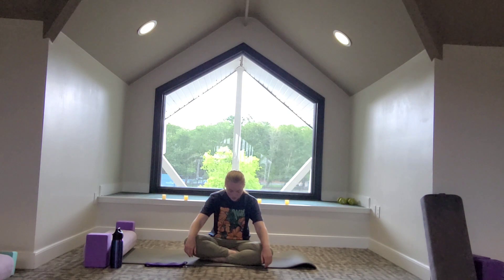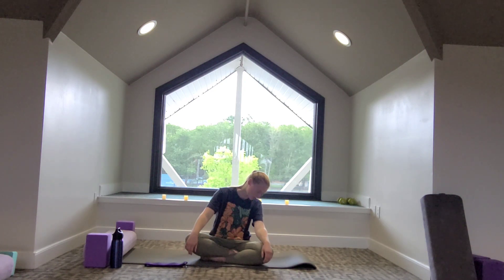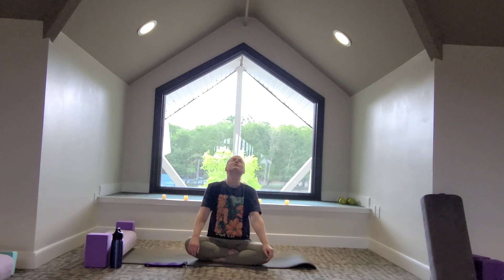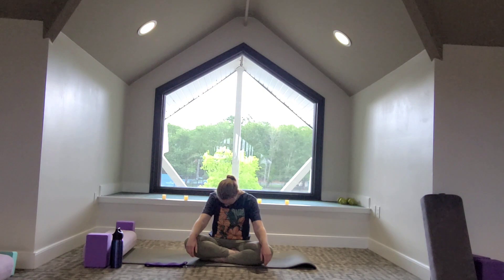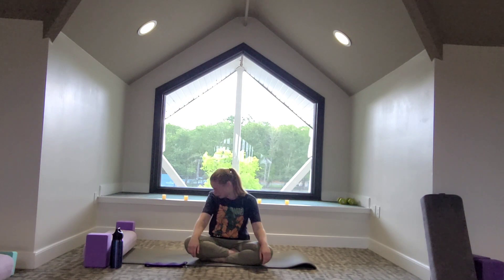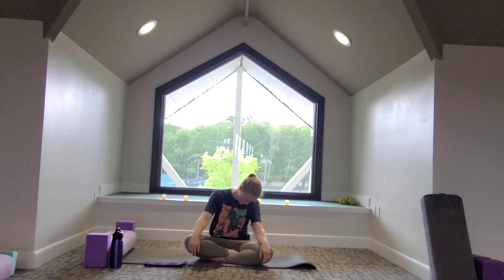Exhale slowly come down, relaxing and releasing the shoulders, letting them roll off the back. As we relax, the weight of the head helps stretch your neck just a little more. We'll continue to move with our breath, making it longer. You feel your torso move with you as you make your spine become longer on the inhale — it reaches up.